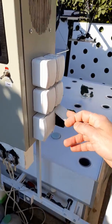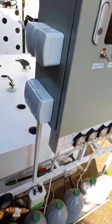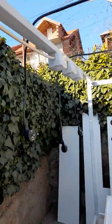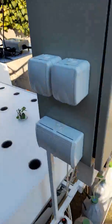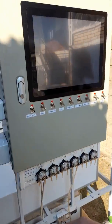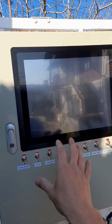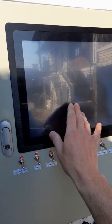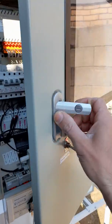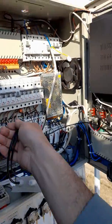You just plug into these plugs over here all of your pumps, fans — and over there you also have connections for your lights — and the complete system is working. This is the main brain of the complete system. This is my all-in-one computer inside.